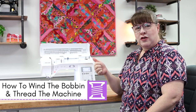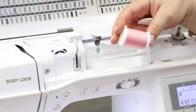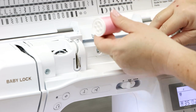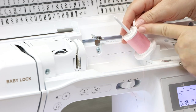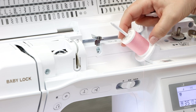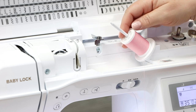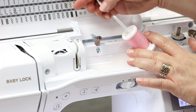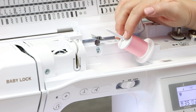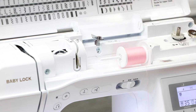I'm going to go over how to install your thread on the machine, how to properly wind your bobbin, and how to thread the machine. When you install your thread, you want to make sure it's coming off the bottom of the spool — that's ideal for proper tension. If you have an old school slit cut into the spool cap, make sure that slit is on the right end. Do your best to make sure that thread is coming off the bottom of your spool. Place your spool cap on to hold your spool firmly in place, matching the spool cap to the size spool you're using.